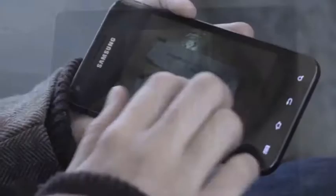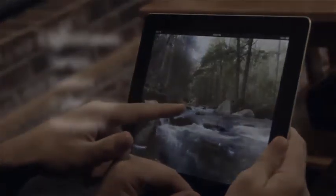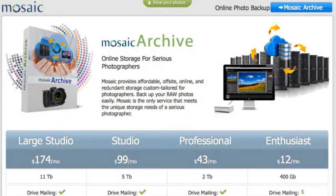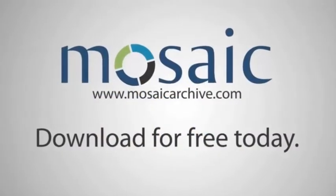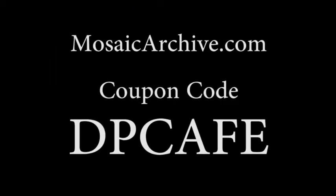From phones, tablets, laptops, and PCs, these days photographers use multiple internet connected devices. Have you ever wished you could view your Lightroom images, folders, collections, and metadata from any of these devices? Now you can. Mosaic Storage Systems has created Mosaic View, an application that gives you access to your images without exporting or using a publishing service. Mosaic also offers Mosaic Archive, which directly integrates with Lightroom as a powerful cloud backup solution. Try Mosaic View today for free and access 2,000 of your most recent images. Use coupon code DPCAFE at MosaicArchive.com for a 20% discount.